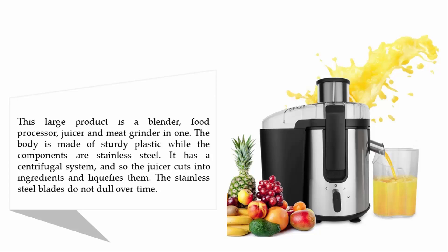The body is made of sturdy plastic while the components are stainless steel. It has a centrifugal system, so the juicer cuts into ingredients and liquefies them. The stainless steel blades do not dull over time.